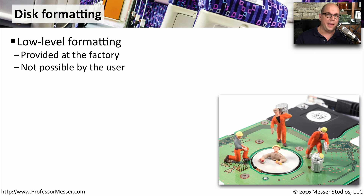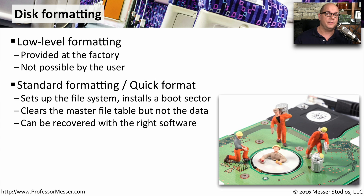If you'd like to keep the drive usable but simply destroy all of the data that's on the drive, you can perform a format. There's an initial format done when the drive is manufactured called a low-level format, which you generally don't perform from the user side. From the user's perspective, you're generally running one of two different kinds of formats. One is called a quick format — it sets up the file system, installs a boot sector, and clears out any file table, but it doesn't physically remove any of the old data from the drive. With the right undelete or unerase software, you would still be able to access that data.